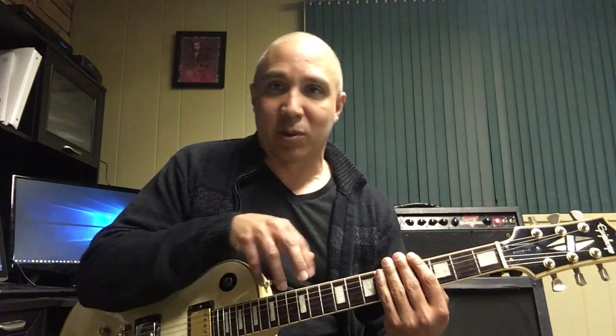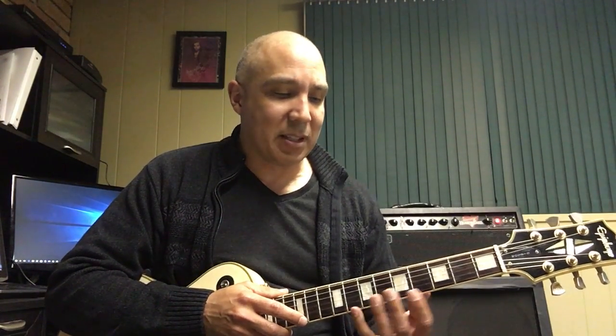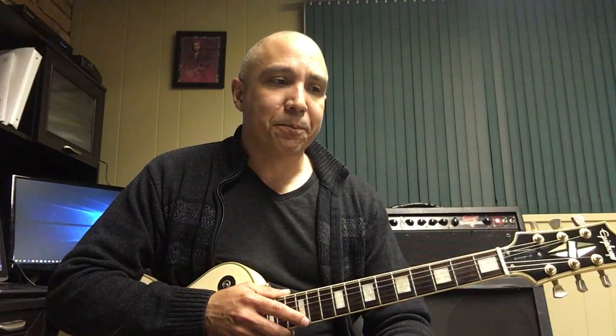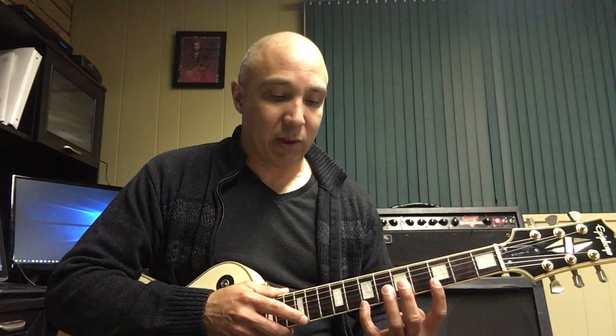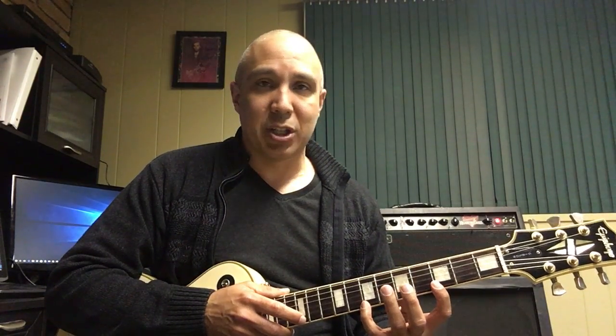You'll see people who do two-hand tapping where they'll be playing chords and doing multiple notes with their right hand — that takes a lot more work. But this basic technique, especially using that open string, you can make it sound like you're playing extremely fast when you're really not doing a whole lot of work. So once again we have the high E to a B to a G to an E.